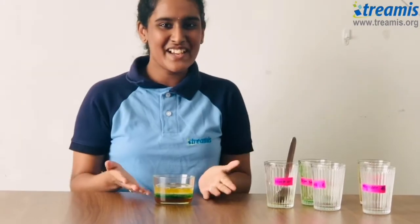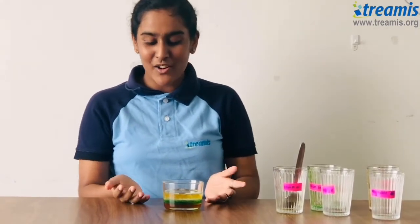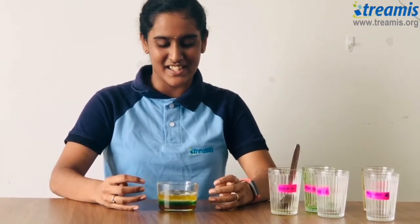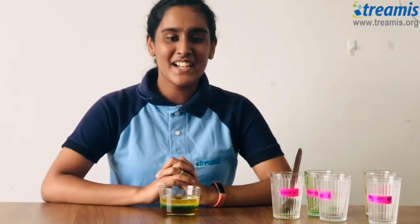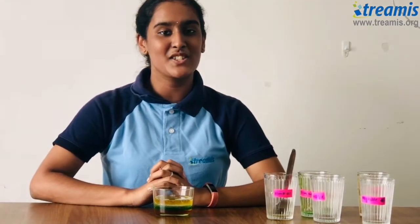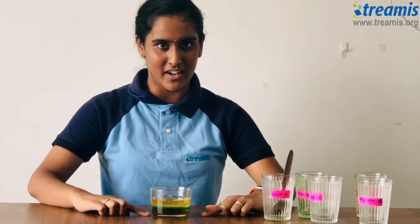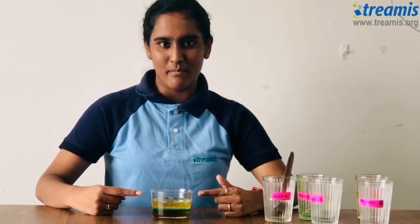We have successfully completed this experiment. Now look how each layer has uniquely separated itself. In conclusion, each liquid has its own density. The densest out of all of these liquids is the honey as a base, and the lightest is the lamb oil. I hope you will try this experiment at home and get amazed like I did. Happy experimenting!